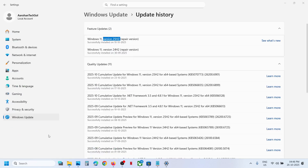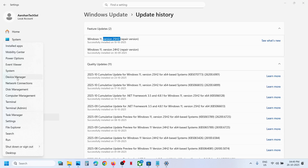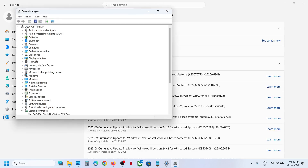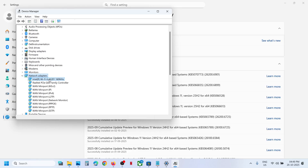After the system restart, check if it's still not working. Make a right-click on the Start menu, go to Device Manager, and then expand Network Adapters. Over here you will see your Wi-Fi adapter.